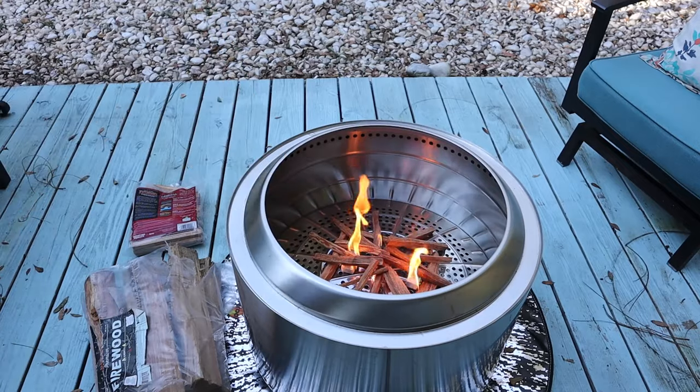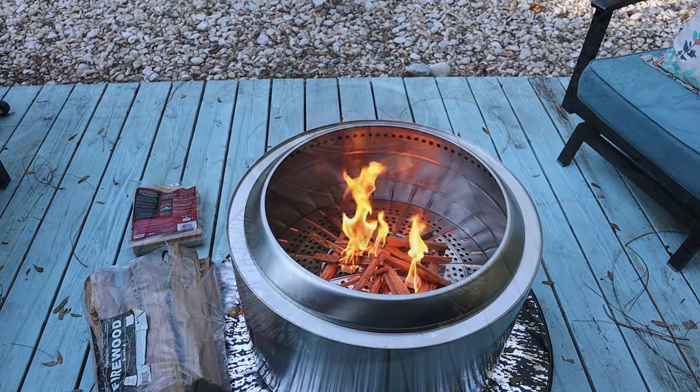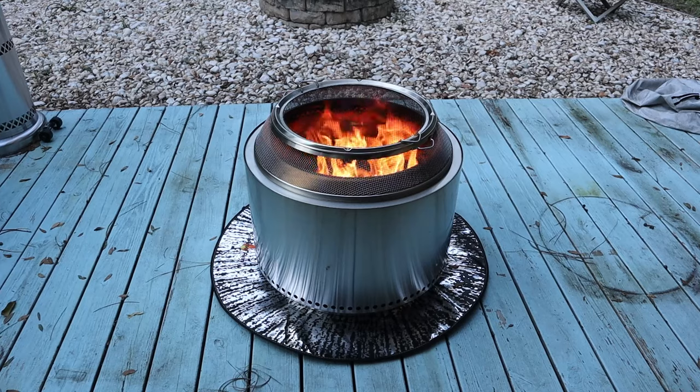That just means it prevents any damage from being caused. If you're extra cautious, some people have even suggested putting concrete pavers on your deck, then using the Solo Stove stand on top. But that might be overkill for some, and they simply choose to use the Solo stand and maybe even a fireproof mat underneath.